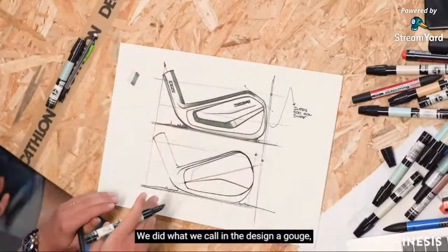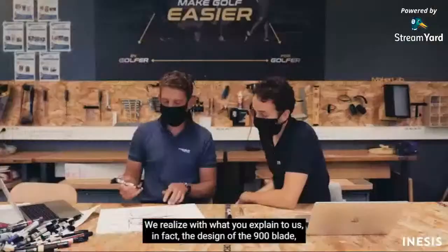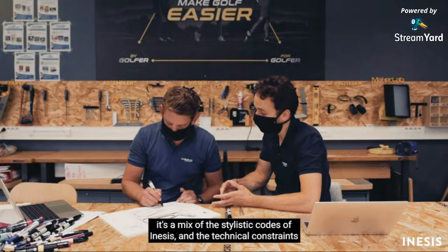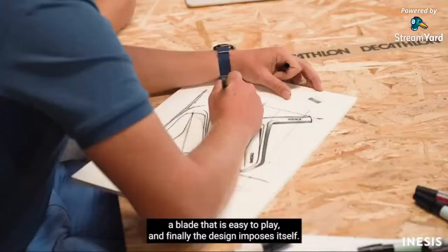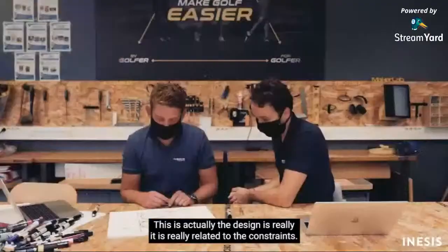When we passed it into 3D, we realized we were too heavy. So we decided to reduce weight on the upper part of the club to always decrease the center of gravity, making it easier to achieve. We did what we call a 'coup de gouge' in design — scooping out material — and that's why you have a hollow there. The design of the 900 is a mix between the INESIS aesthetic codes and the technical constraints.